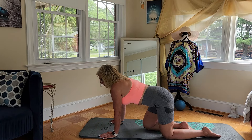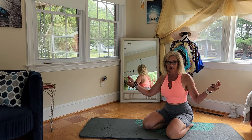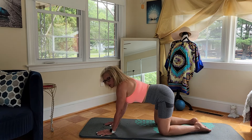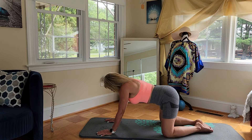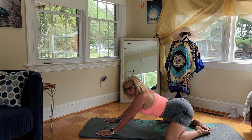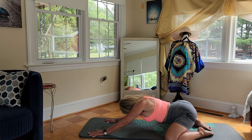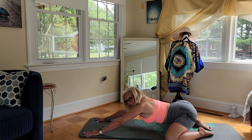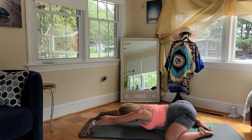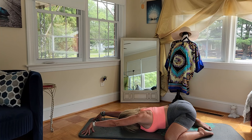We're going to be doing some Tiger poses today, which is why at the end of this you're going to feel great. But first we're going to start off with a child's pose. Take those knees wide, wider than your hips, sit back, stretch your arms out, lift up those fingertips, and as you bring your head down, just take a couple of big deep breaths here.